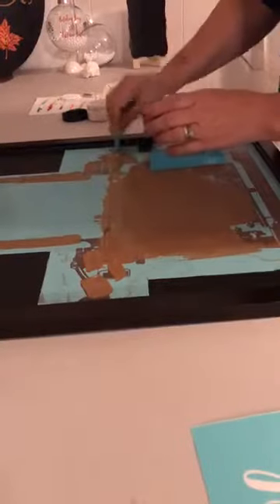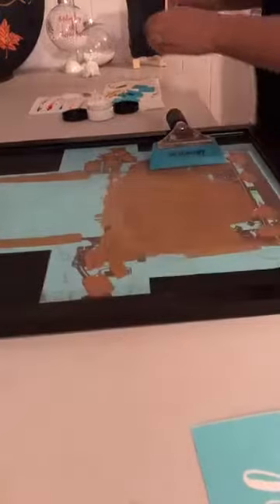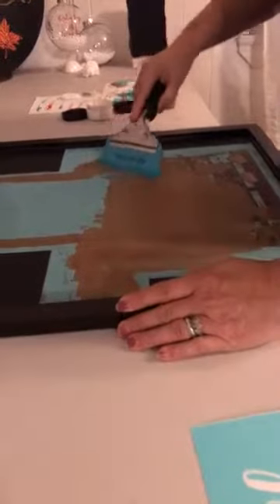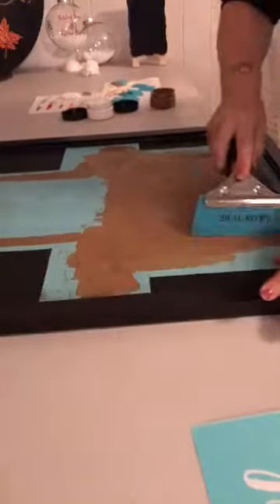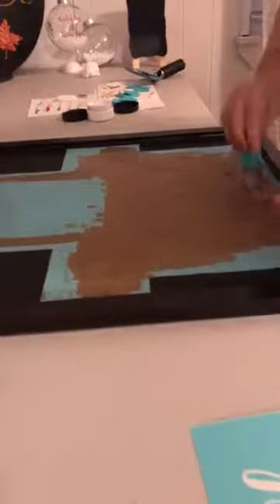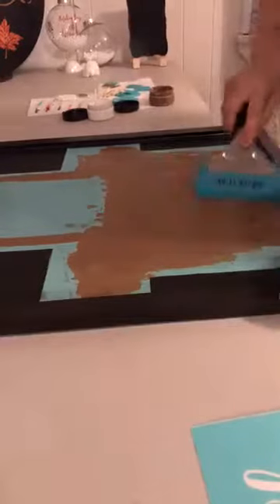Trying to work fast so it doesn't dry, but not a problem if it does — we have a fix for that. We also have a fix if you're sloppy. Because you can take off your designs with water, if you go off your board you can just take a little bit of water on a paper towel and get any excess where you got a little sloppy. You don't need to worry about being perfect with Chalk Couture by any means — that's the fun of it. It's practice, imagination, trial and error, and having fun. That is the most important part.